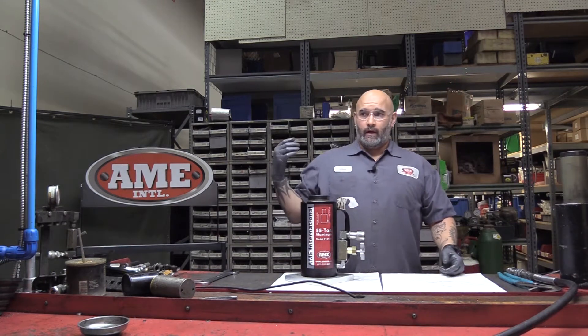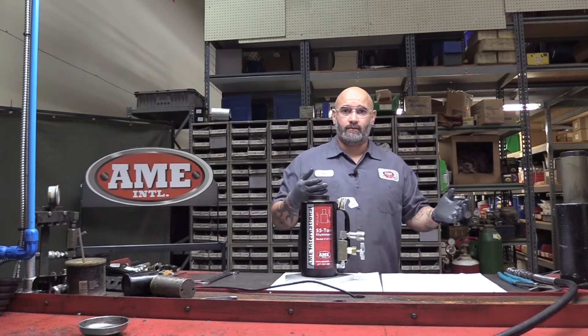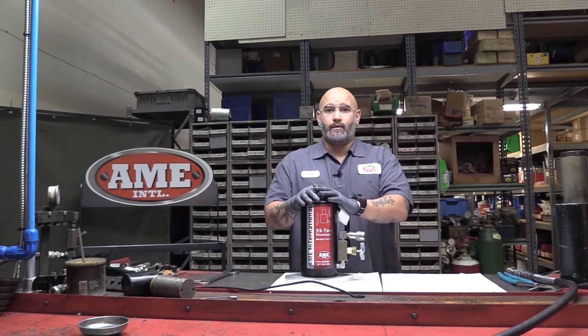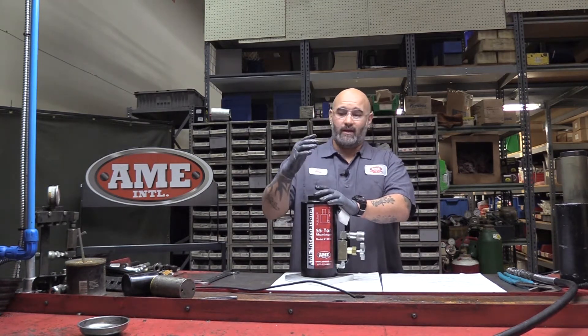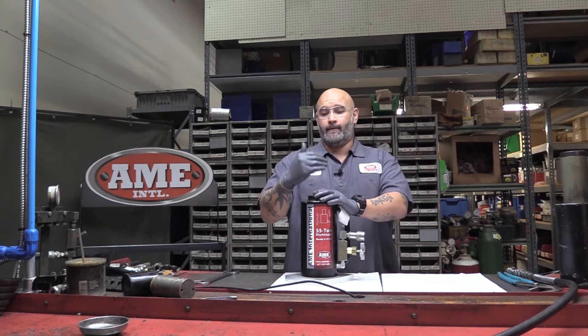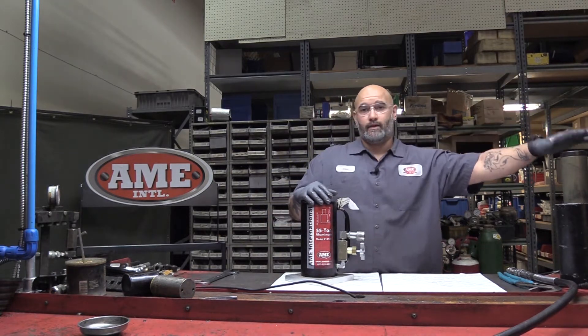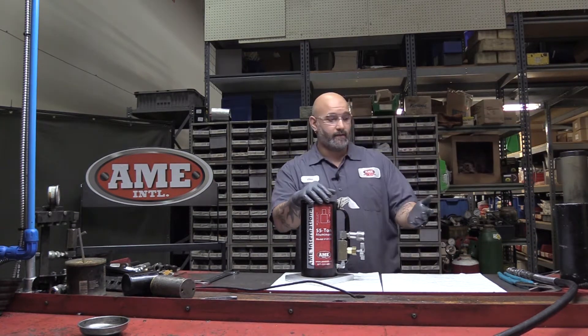The other issue we run into is if the jack has been used as a typical jack stand. These rams are meant for one purpose and it's to lift and lift only. So once you lift the load, you want to put cribbing and drop the load off of the ram, thus preventing the issue of the stuck piston.